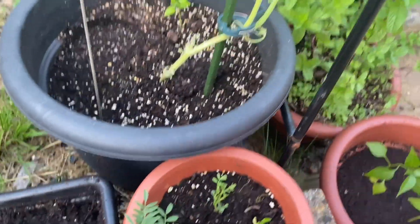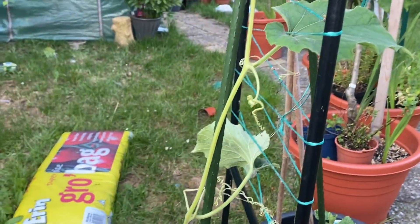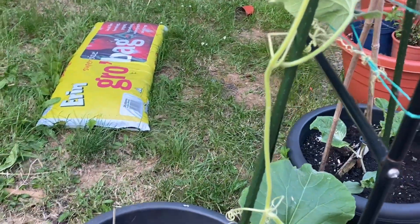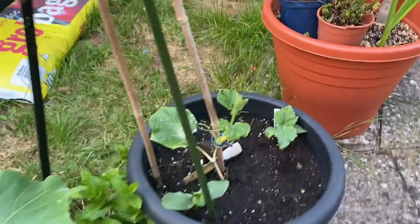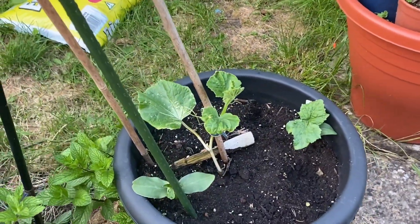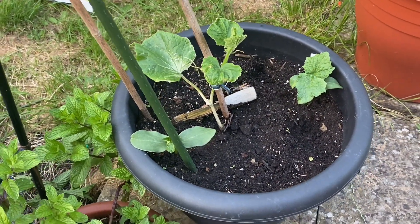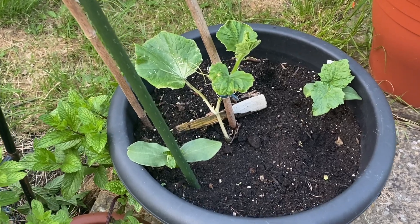Here is a grow bag where we have to put tomatoes and move them over. There is a lot of work to do in the garden. Here are some good fruit and flowers - this is a cucumber plant.